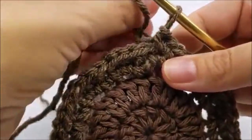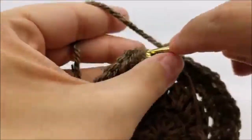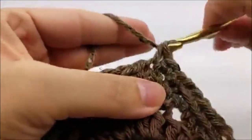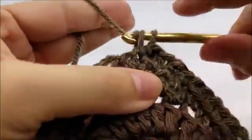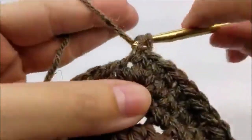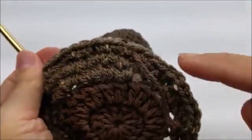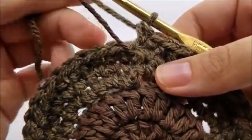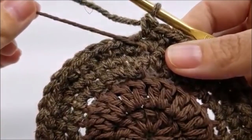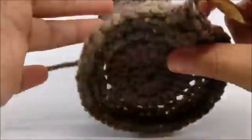Now do one round of one single crochet in every stitch — that's round three, working on round three now. Put one single crochet in every stitch until you get back to your stitch marker; you should still have 48 single crochets. I'm going to take the stitch marker out now. We're going to be working back and forth because we need to leave a hole that our hand can go through. So chain one and turn our work — this will be row four.